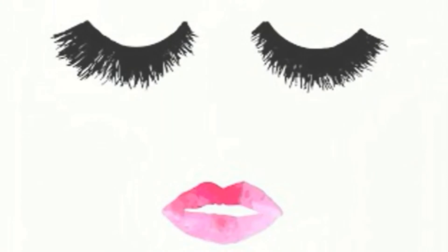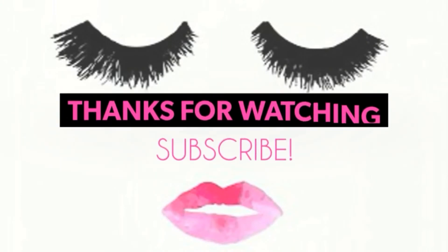If you like this video, please hit the like button and subscribe to my channel. I'll see you guys next time, bye!